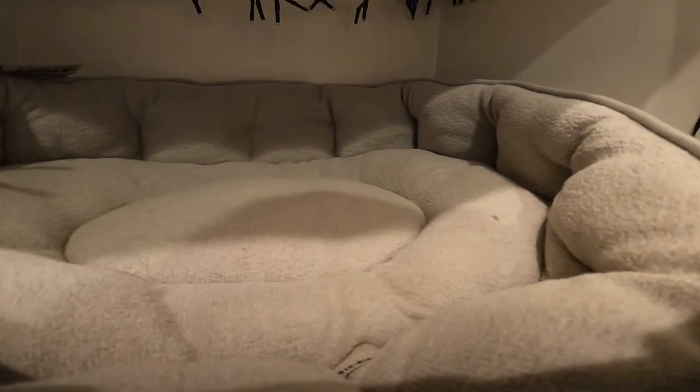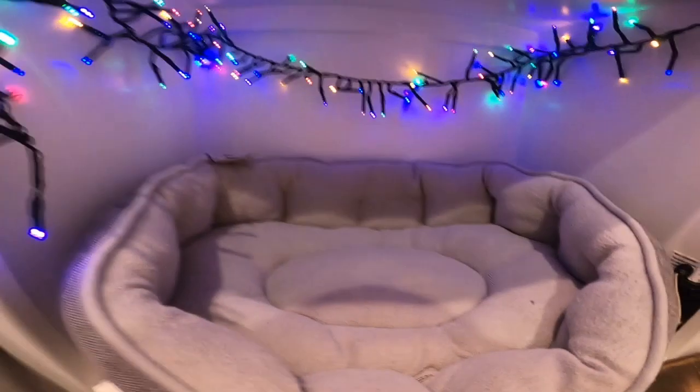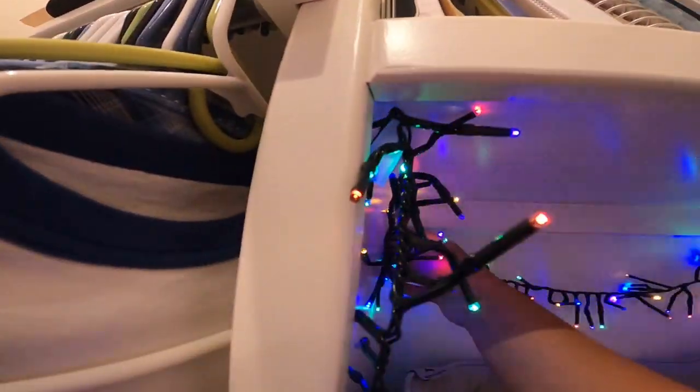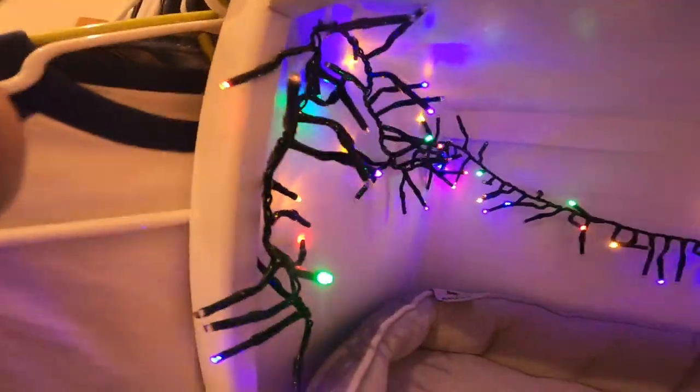I may or may not have added a small little detail to Kiki's little spot. I love it, I think it's adorable — even if that tape piece looks like it's falling, I think they're adorable. I just found them.